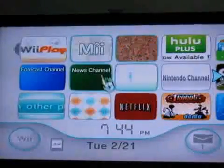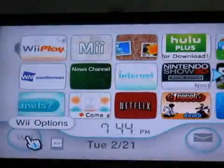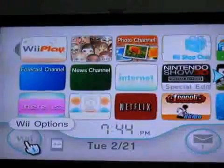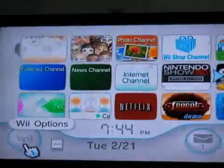Today I am going to teach you how to set up a Wi-Fi connection on your Nintendo Wii. First you have to go to the Wii options, which is in the bottom left corner of your screen.